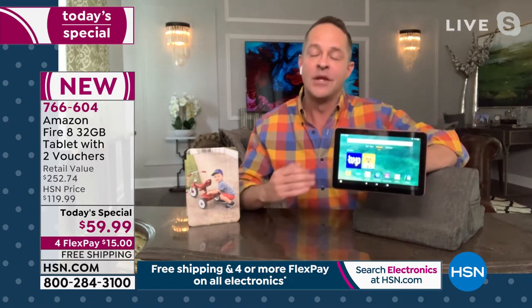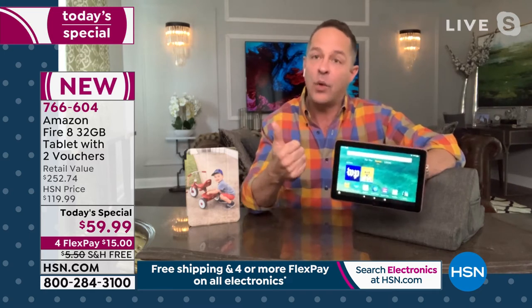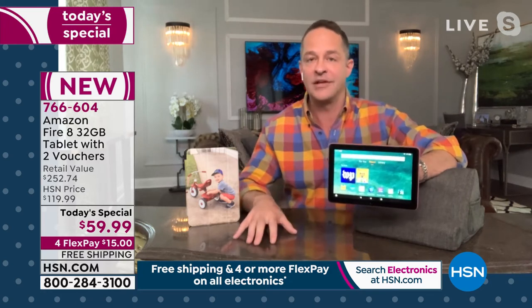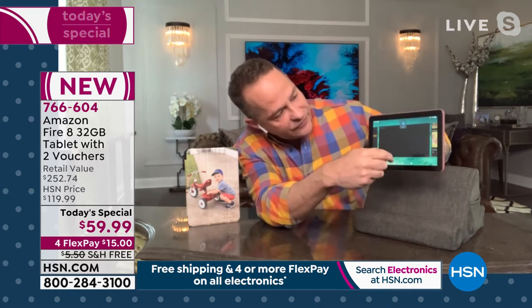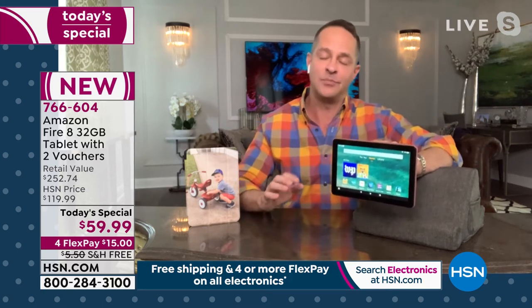The Fire 8 tablet was released about a year ago. It has a quad core processor — 30% faster than the previous version of the Fire 8 tablet. 30% is a lot. A quad core processor is a lot. Most of the computers we sell now are dual core, not quad core. That means you can do a lot of things at once. I have Prime Video, a search, Amazon Kids, Netflix, and Facebook all open here at one time, and the tablet handles it beautifully.